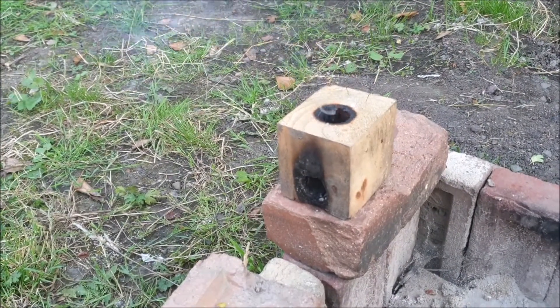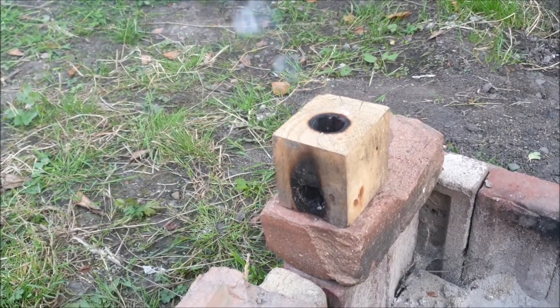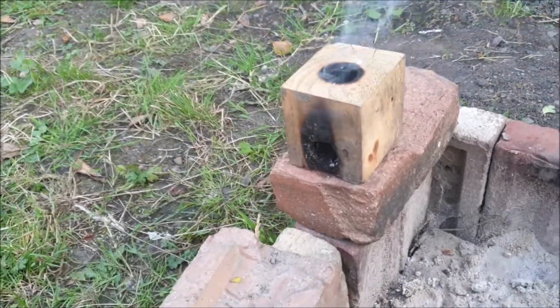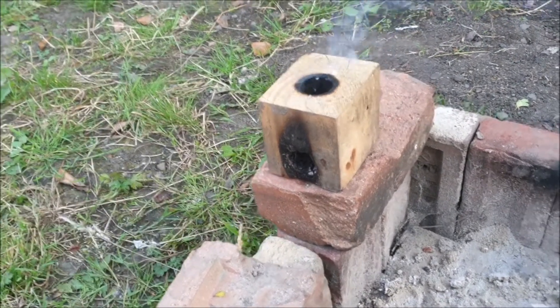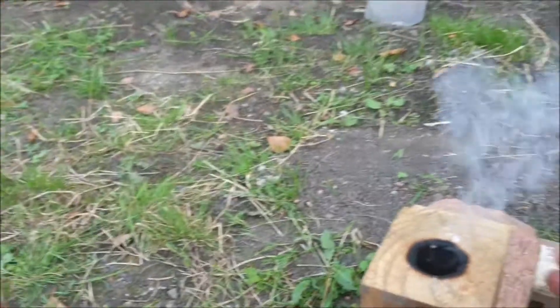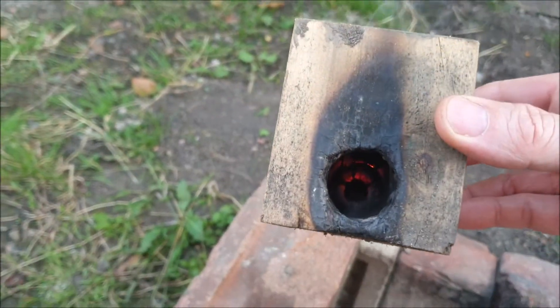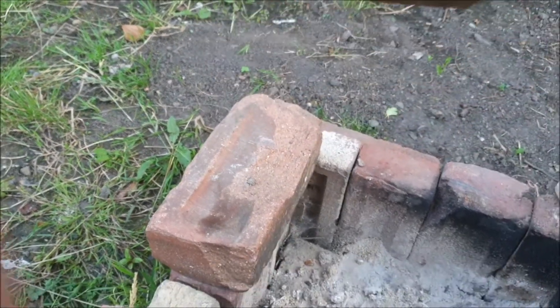First time I tried it the hole was too small - there wasn't enough air getting through. It works better apparently when there's a breeze blowing; it keeps the flames alive. Looks like the flame has pretty much died now. It doesn't seem to work too well with pallet wood - I'll try and blow it and see.